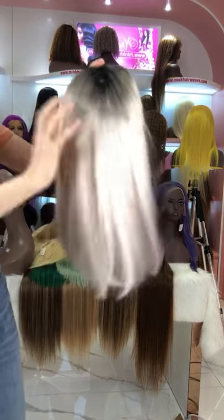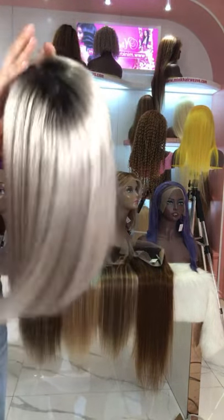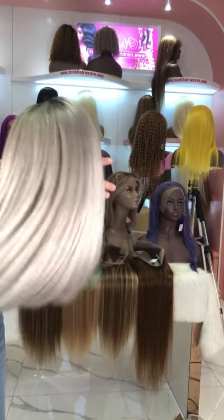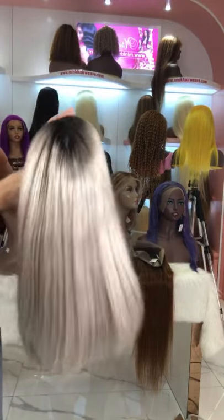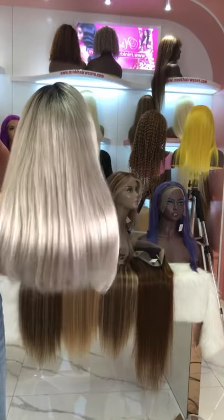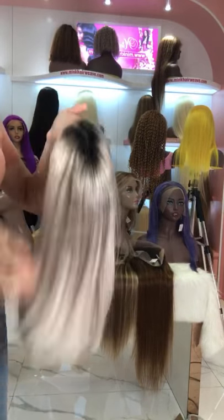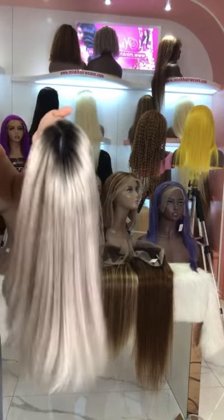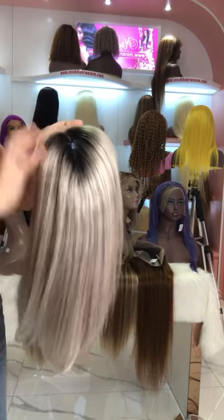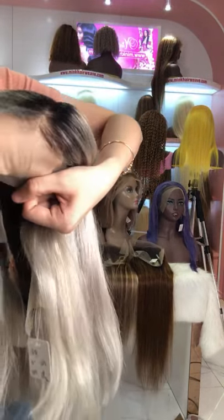If you like a longer bob wig, we also have this ombre bob wig. This one is 16 inch — we have 10, 12, 14, and 16 inch lengths so you can choose the length you want. If you want to try a natural color, we can also custom make one. We are a professional wig maker, so we can make a bob wig for you — you can choose your own cap size and band.